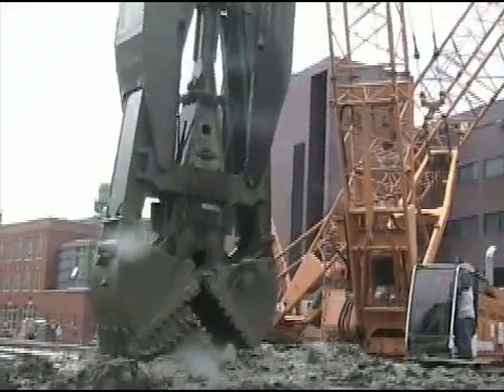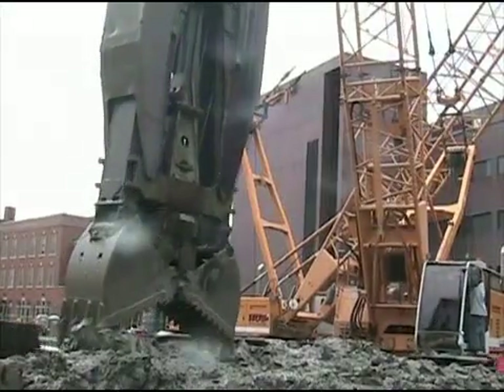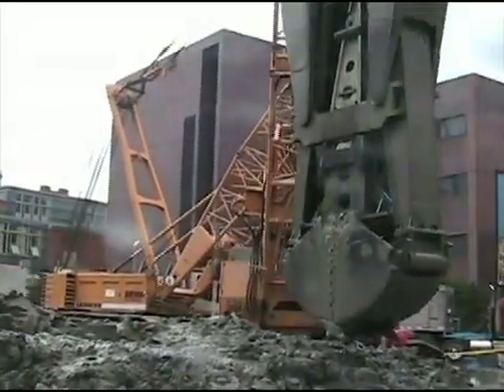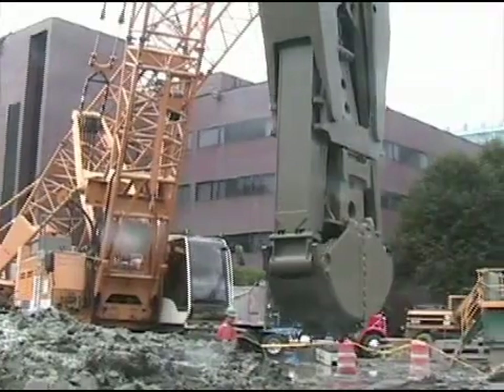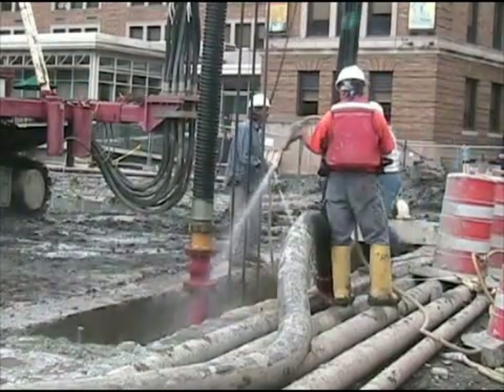The crane is an ordinary crawler crane — there's nothing special about the crane. What is special and unique to slurry wall construction is this bucket, which is designed to remain perfectly vertical and also to open and close its jaws within the confines of the slurry wall.